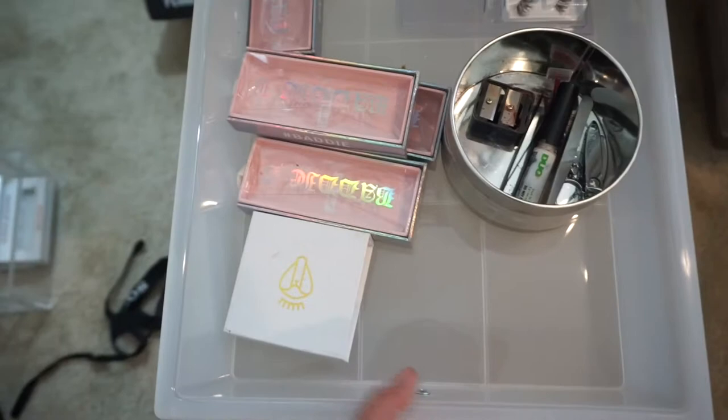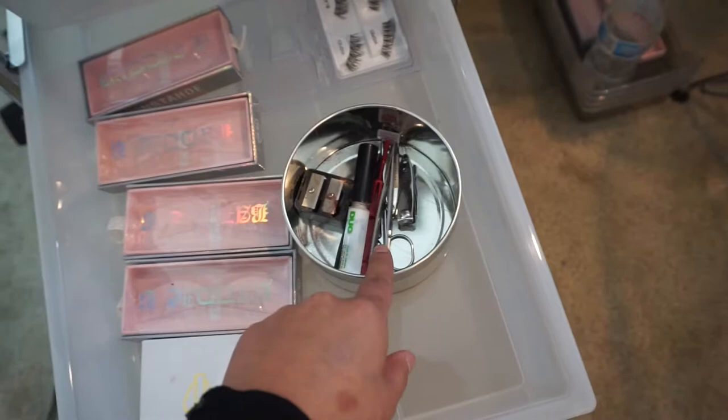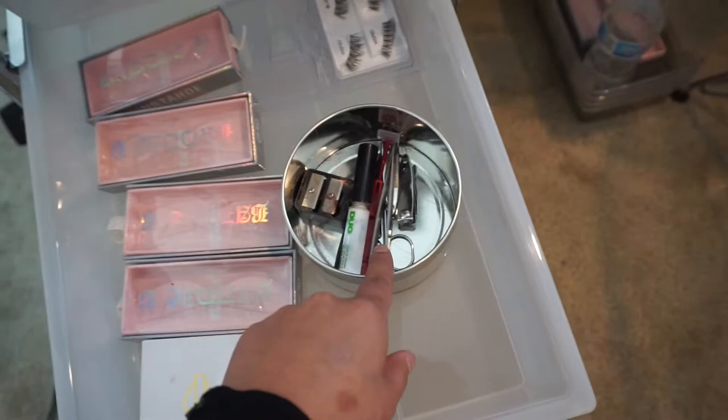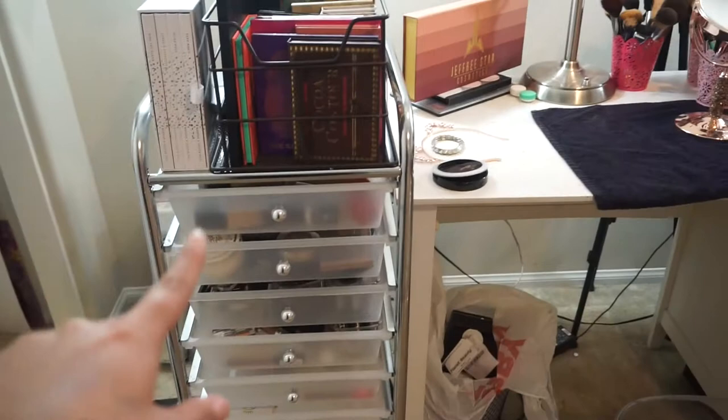This next one — I just need to throw some of these out because they're literally empty. As you can see, I have my eyelashes in this little drawer organizer. I also have my eyelash glue, tweezers, scissors, and sharpener. This is where I keep my lashes, though honestly I don't have much right now — four of them are empty. But this storage unit was a really great investment compared to the small containers I used before, since I had all my makeup crammed in there.